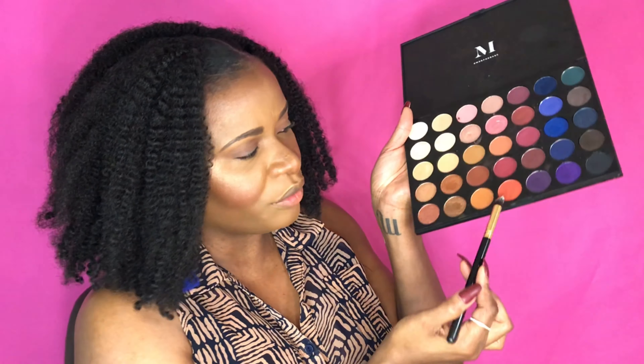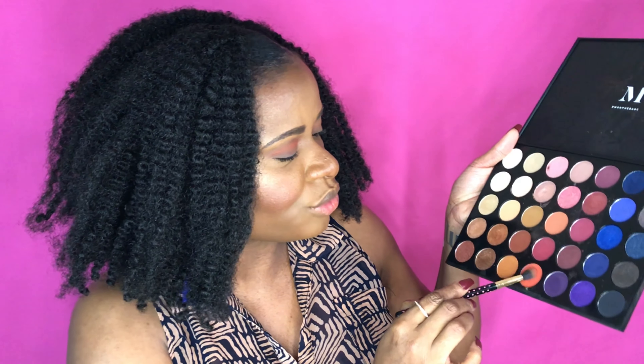I'm going in with this orange shade right in the crease — hopefully it's very vibrant because I'm here for it. Then I'm going to go on the lid and kind of cut the crease. Sometimes when I do it, it works perfectly, and other times it doesn't, so I'm going to take my time with this one.